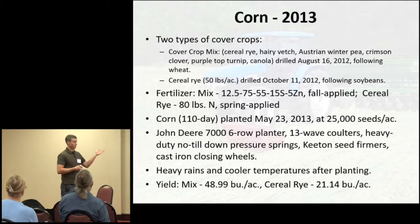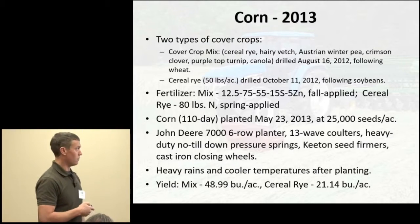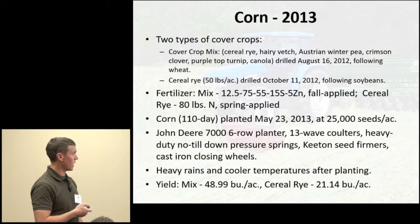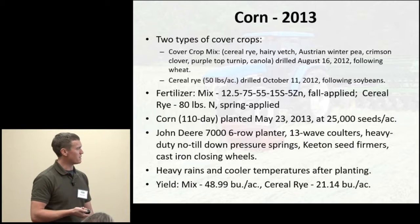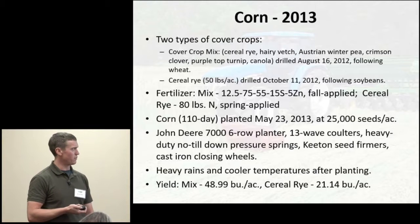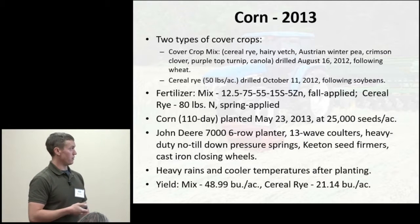In 2013, part of the study compared a cover crop mix versus a field of cereal rye. The cover crop mix was about 15 lbs/acre of rye, 8 lbs/acre of vetch, 5 lbs/acre of Austrian winter peas, 3 lbs/acre of crimson clover, and 1 lb each of purple-top turnips and canola. The cereal rye was about 50 lbs/acre following soybeans.